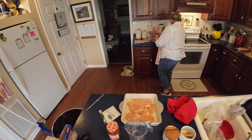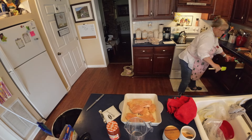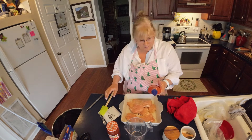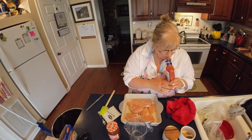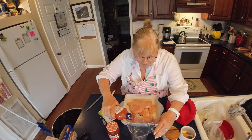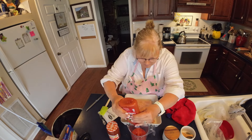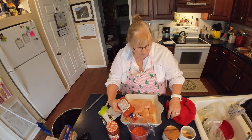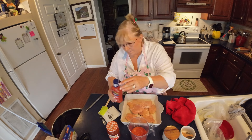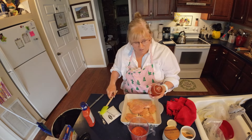It calls for eight ounces of the Catalina dressing, which is a cup, I believe. And you need eight ounces of the preserves — we're going to measure that out here. That zesty Catalina dressing is so good. Let me measure this out here real good. And then we're going to add eight ounces of our apricot preserves.